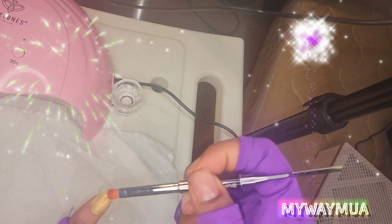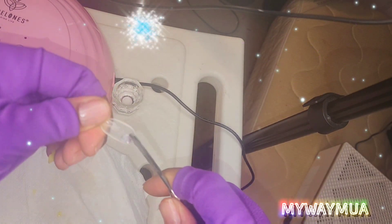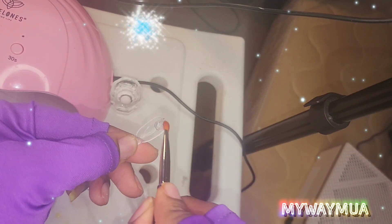Make sure you cure both sides for an equal amount of time — I cure the top side for 90 seconds and the back side for 90 seconds. This clear poly gel is so thick and I have a hard time working with it.